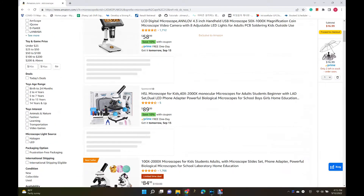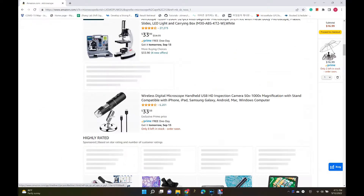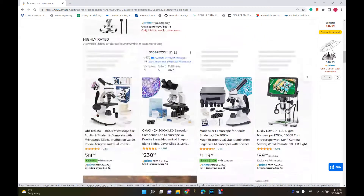Yup, this is PhD Daddy. This time, I would like to review the microscope.